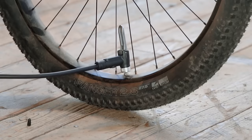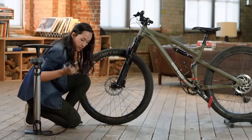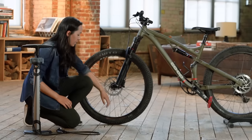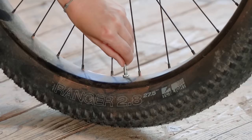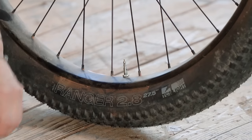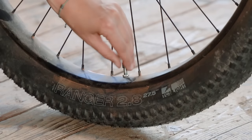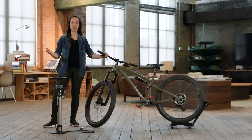Now we just do all those steps in reverse: lever down, pump off. And now we'll just want to screw the nut back down to where it was. You can press on the valve again to make sure there's no air coming out. Cap back on, and you're good to go. So that's all there is to it.